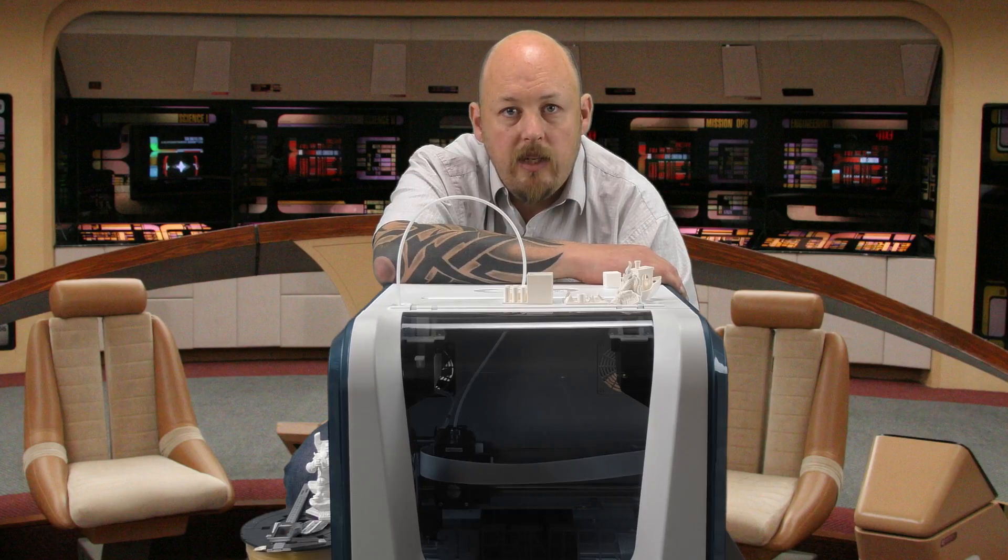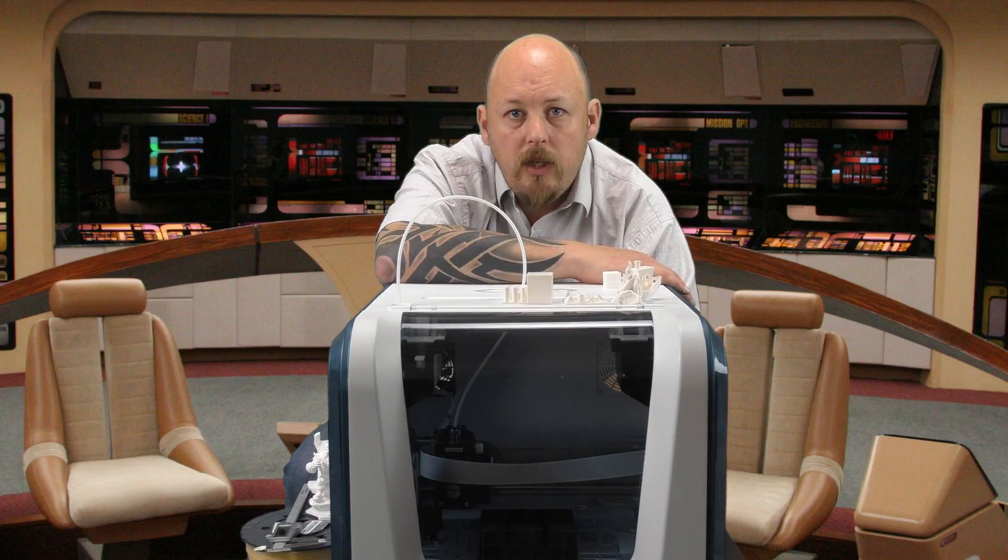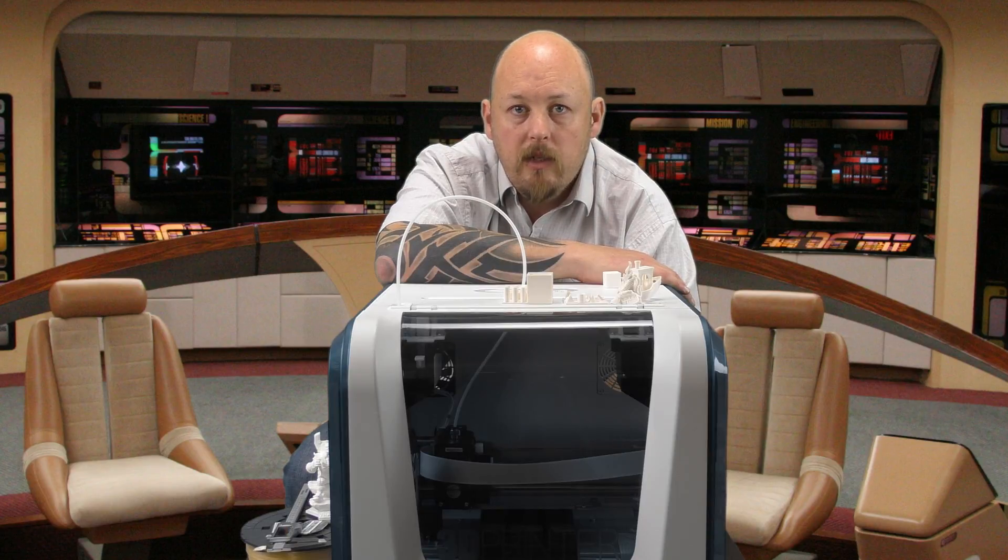I'd like to thank XYZ for sending me this printer to review. Overall, for what it is and what it does, it does it quite well. Could it be better? Certainly. But for $399 with Wi-Fi connectivity, auto bed calibration, and nearly a 6-inch cube print volume, the value is exceptional. For the target audience — children, a school, or just a very entry-level user — I think they've hit the nail on the head. If you are a tinkerer or like to build printers, I wouldn't recommend this because you're limited by the software and the proprietary filament, but that's not where this printer is targeted anyway.